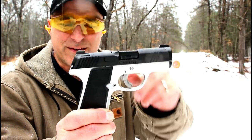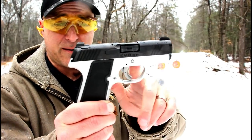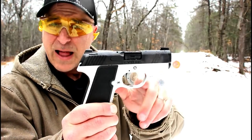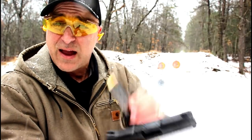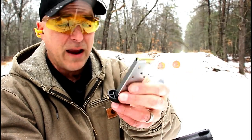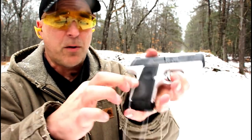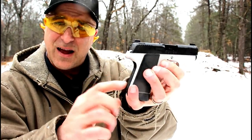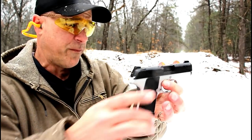There are four models here. This is the two-tone model. You can clearly see it has a silverish frame that is aluminum and a black slide. It's got a nice look and feel to it. It does have a single stack nine millimeter magazine that holds seven rounds. It does come with two mags and replaceable grips.